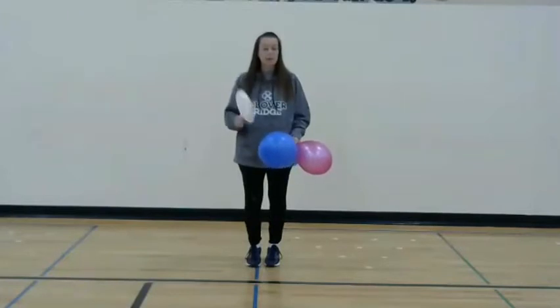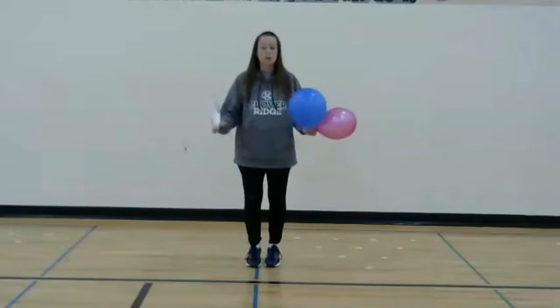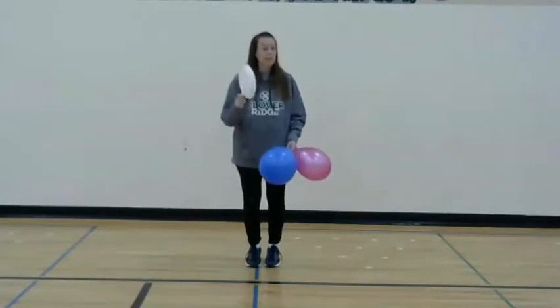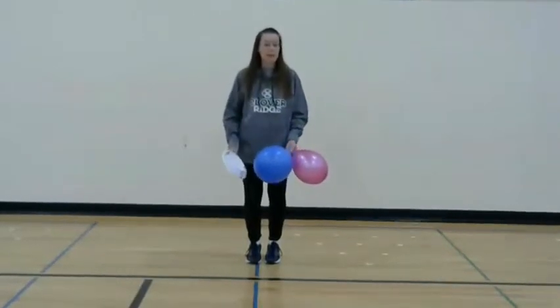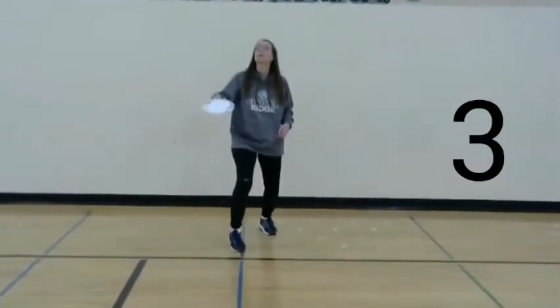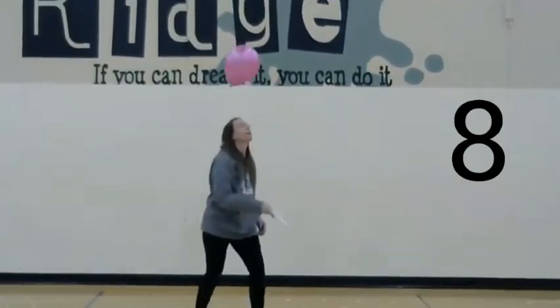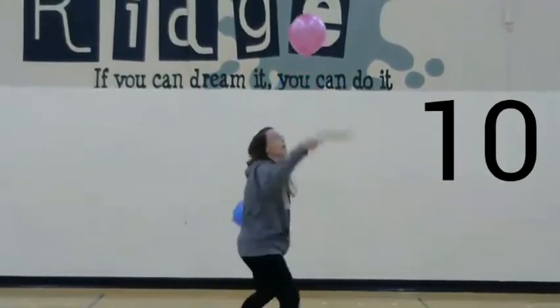The object is to keep that balloon up for as many hits as you can. Once the balloon hits the ground, your challenge is over. Let's see if you can beat Mrs. Ryan. Are you ready? One, two, three, four, five, six, seven, eight, nine, ten, eleven.